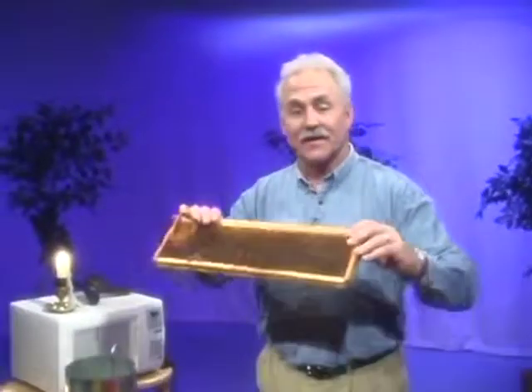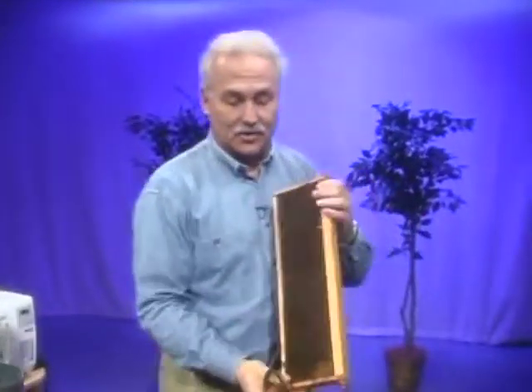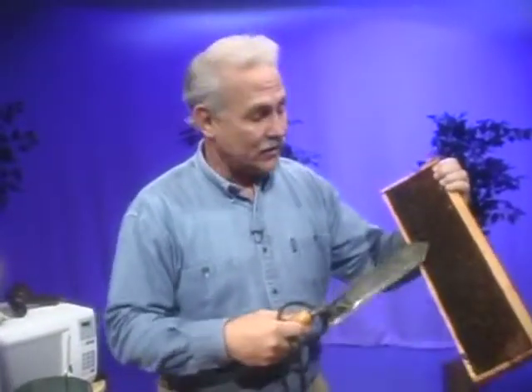First of all, this is all organic. Most of it came from my bee hives. The poor little bees gather the honey and put it in these little cells inside the hives. This is not one they would normally use — it would be a nice clean, really light-colored one. This is one they use for growing their young.